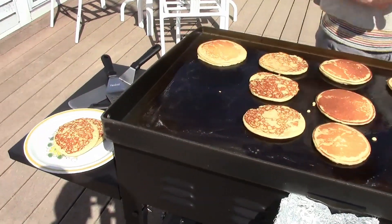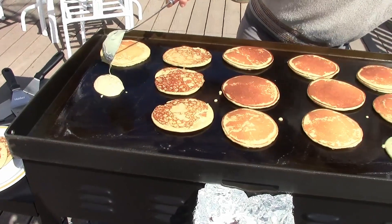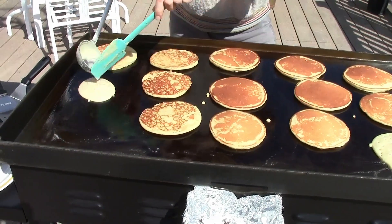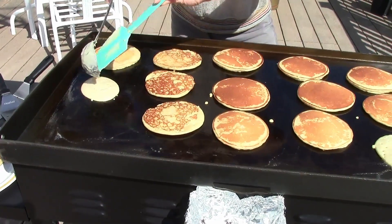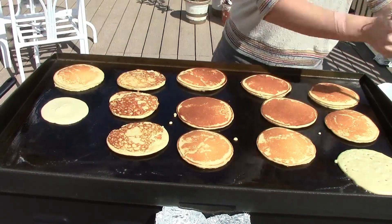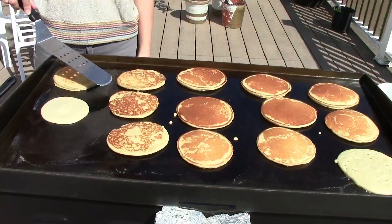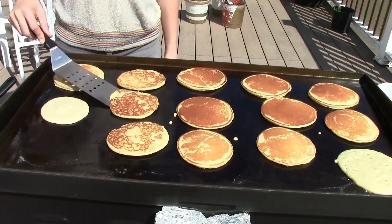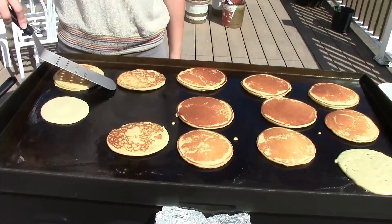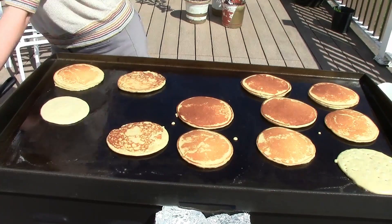I'm gonna put this last pancake over here. I had to double the amount — my kids are eating a lot more now. 'Mama, I thought you said you were gonna put chocolate chips in there!' I feel like I'm feeding an army. I didn't see any chocolate chips. Oh, did you put cocoa powder? No, I wanted to save that for another time — I'll try the cocoa powder another time.